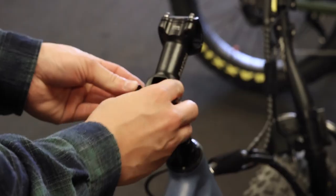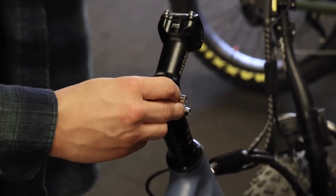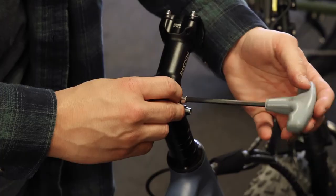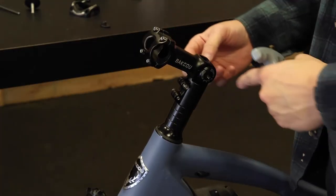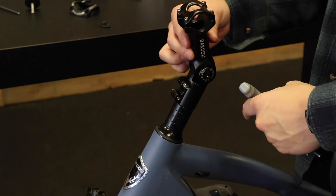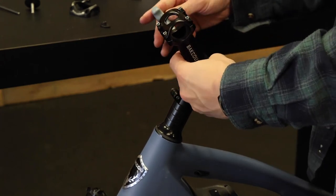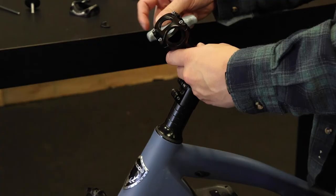Once you've done that, grab your other piece and hold them together. Then you can get your 5mm hex key and tighten it down. You don't want to tighten this piece all the way down because with this piece loose is how you're going to adjust the height of your adjustable stem. Once you find it at a height you like, then you can tighten it the rest of the way.